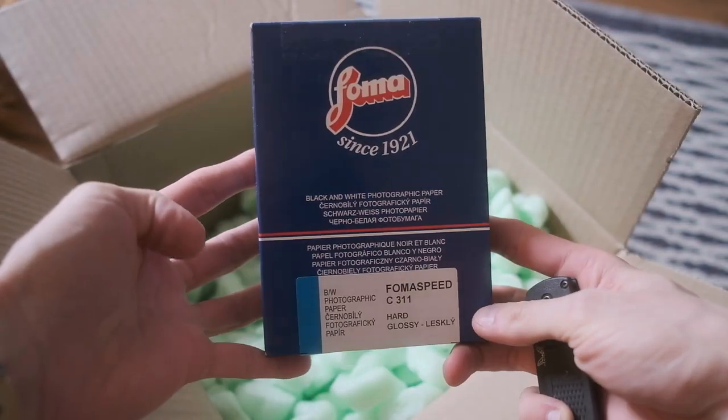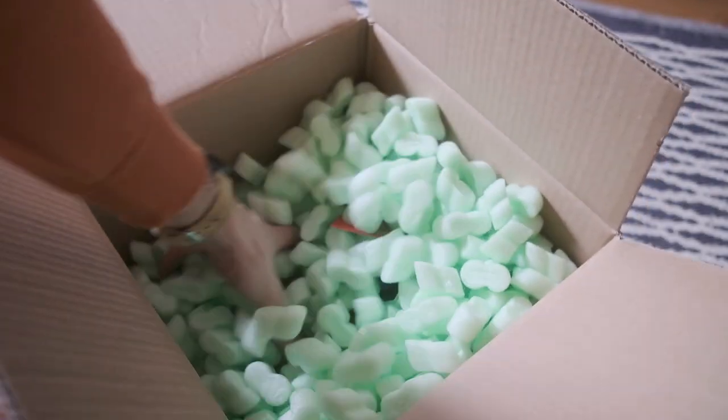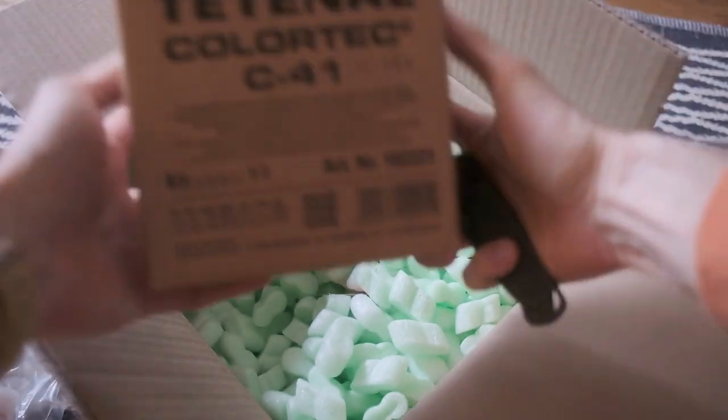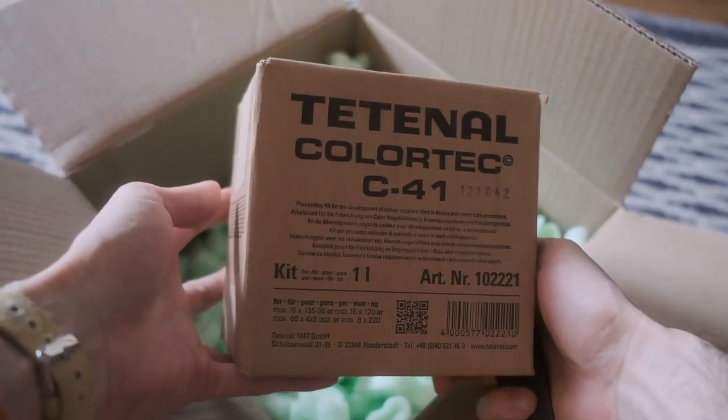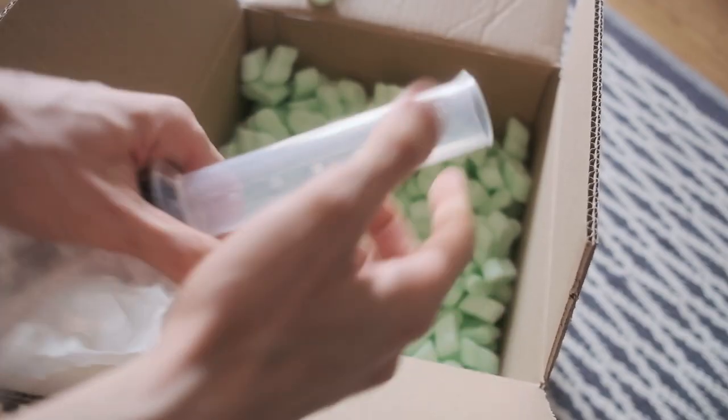It should be enough — I'm not really planning to print anything bigger than the small size. As you probably understand, I care more about color photography and color printing. And this is my new fresh kit from Tetanal for Color Tech C41 chemistry.